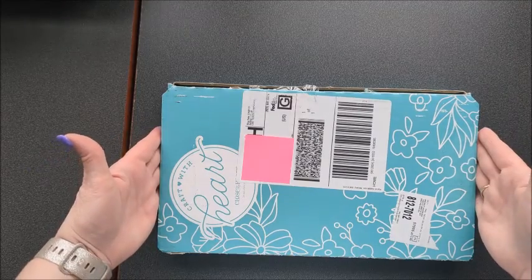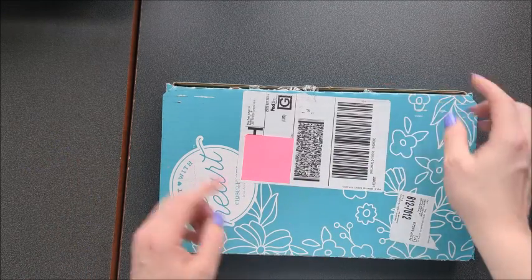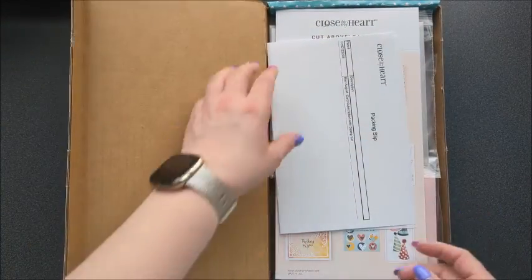So it comes in this nice size box here. It's probably about seven inches by about 12 inches. So let's open it up.